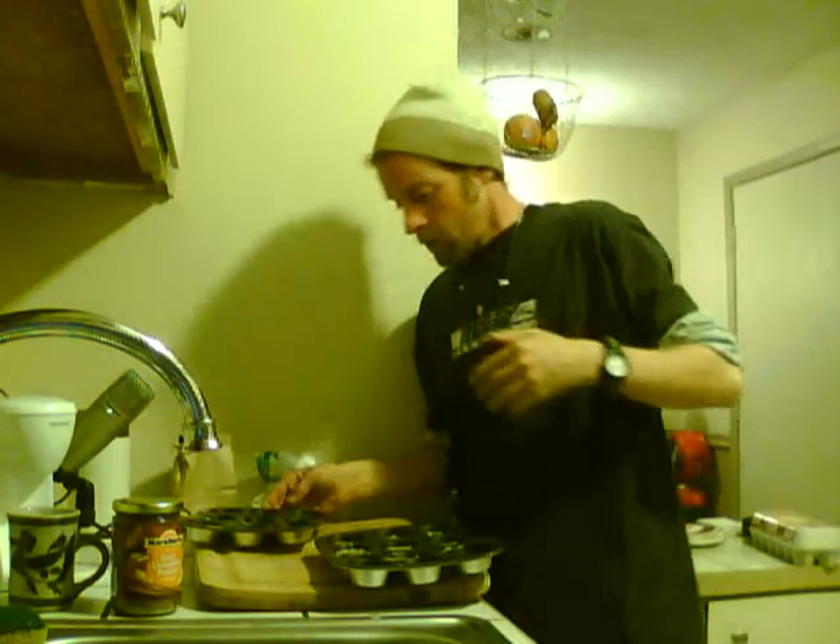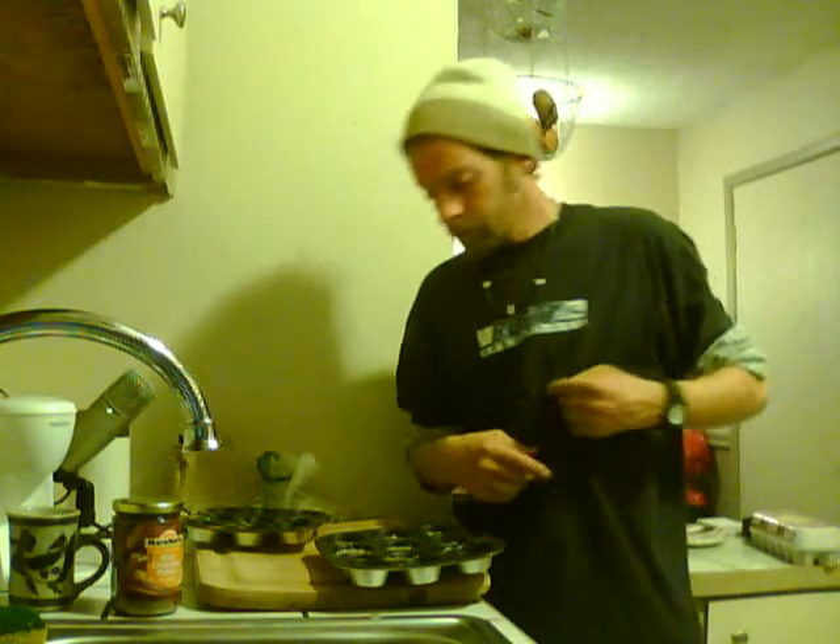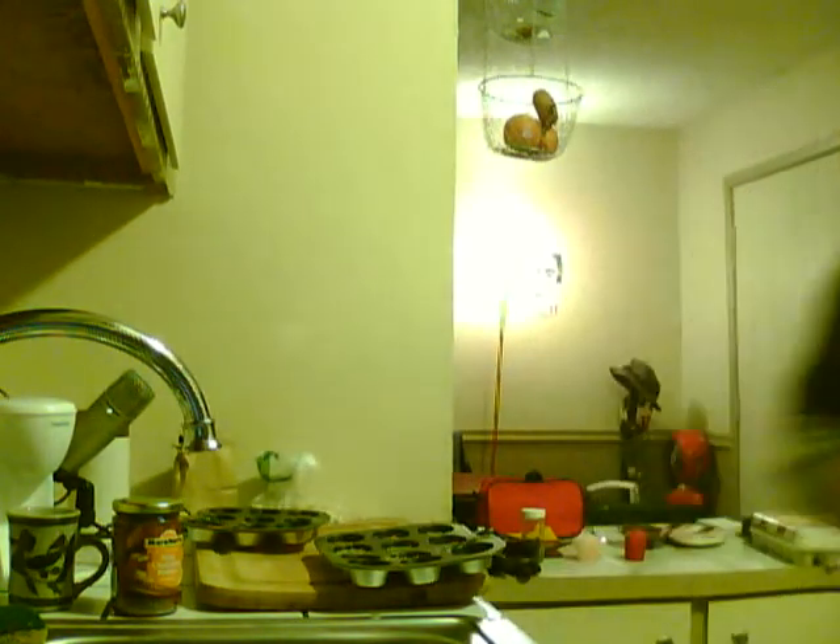We're going to preheat the oven to 350 — looks like it's already preheated, so we're good. We added cinnamon to this mixture, shaved almonds. Anything else we want to add, like some raw sunflower seeds — you can make your own kind of energy muffins out of these and they're going to be great. I'll show you when they come out of the oven. See you in a little bit.